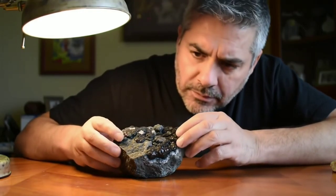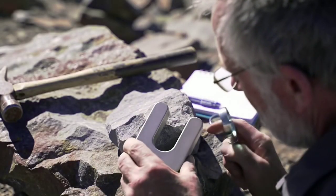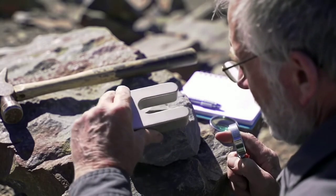Second, the magnetism test. Martian meteorites often contain small amounts of iron, so they're only weakly magnetic or not at all. Use a strong magnet — if there's little or no attraction, that's a possible sign.